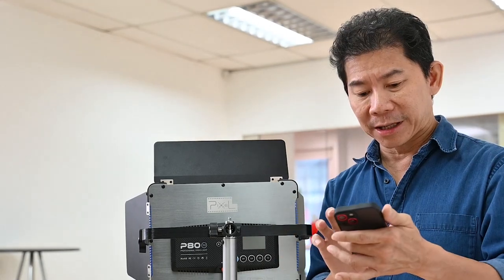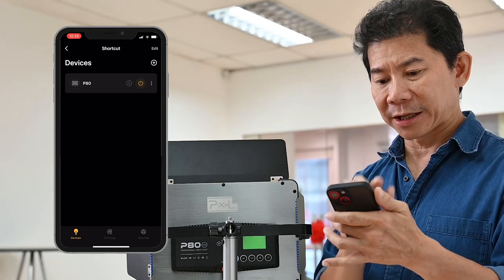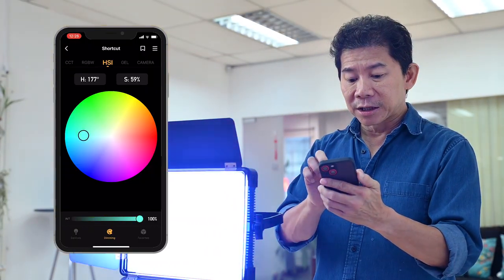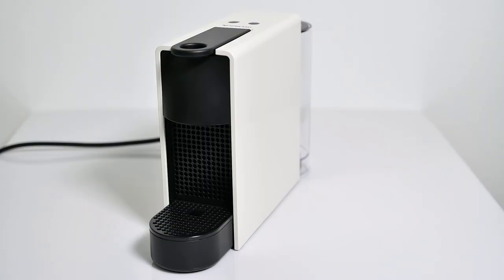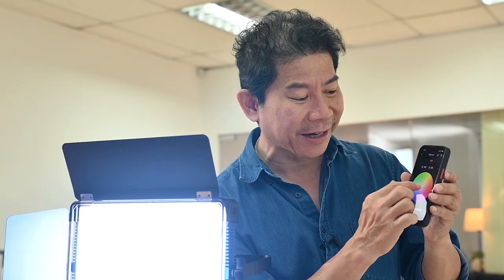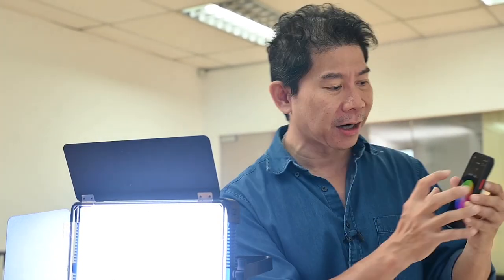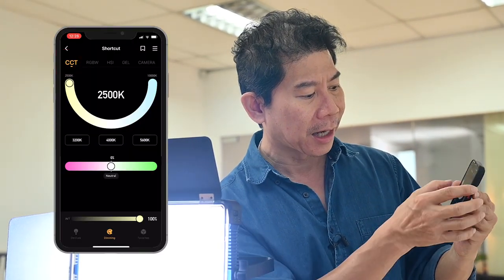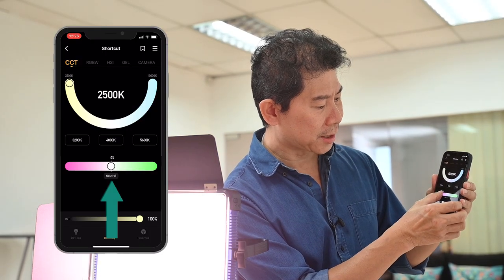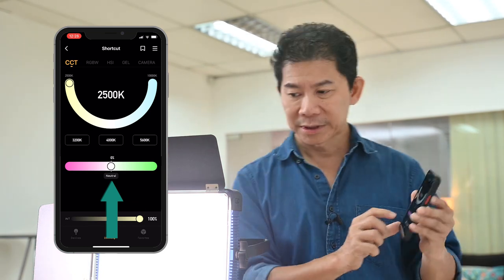Here's the cool part about the Pixel: I can use my phone to control this light. I can change the color to any color that I want, all from my phone. But since the espresso machine is white, any color that's not white is going to ruin this shot. So I'll drag the Kelvin value all the way down to 5,000 and drag the magenta-to-green slider right to zero. And this is now white — I'm getting perfect white light.